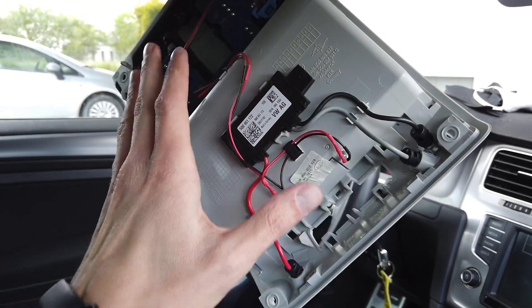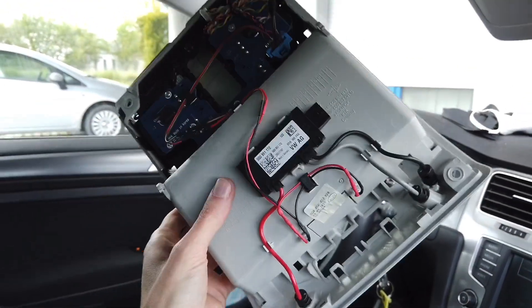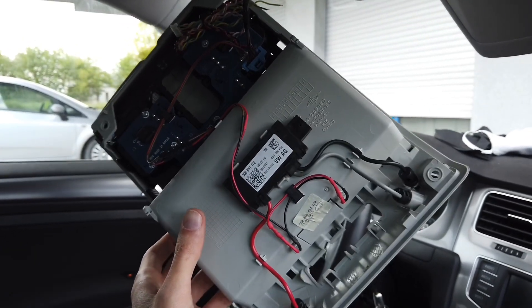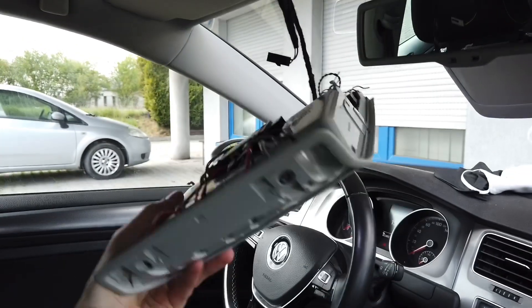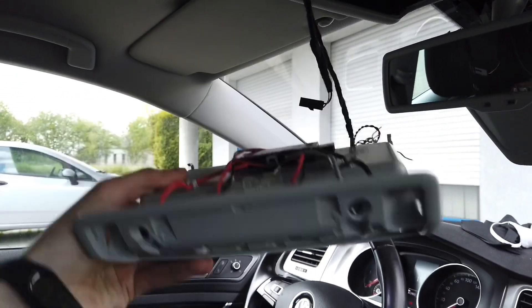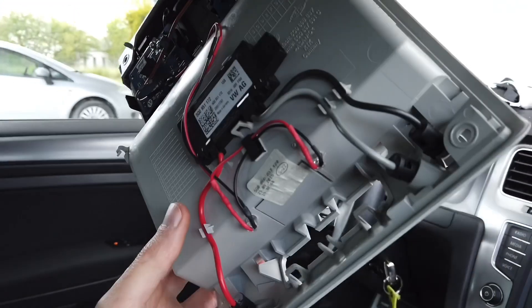Hey guys, I'm nearly finished with my modification in Golf Mark 7. Over here you can see the roof lights, the door lights, welcome lights, and I made some modifications.